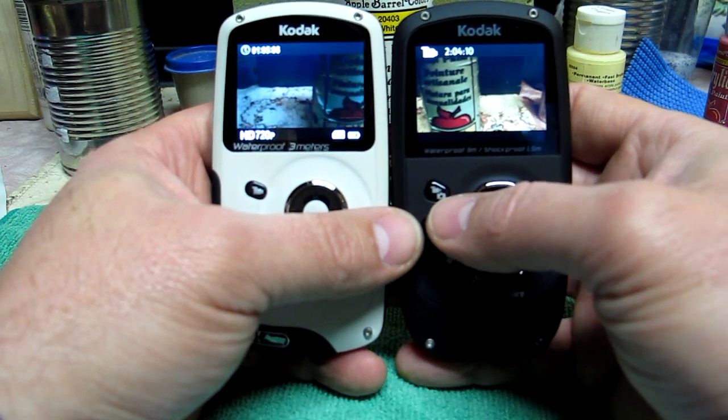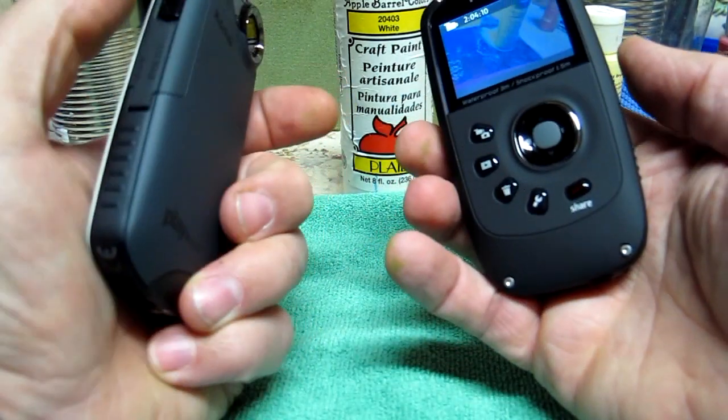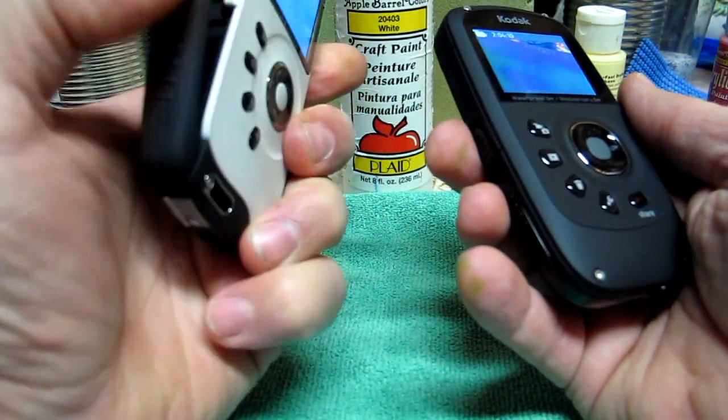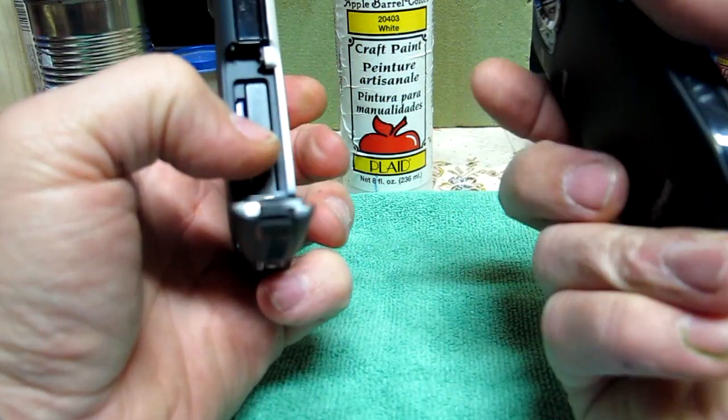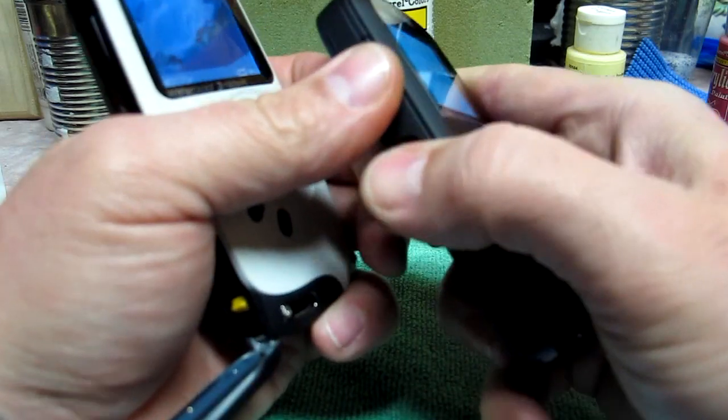There was some concern about not having the replaceable battery like the ZX3 has, but it hasn't been an issue at all, and I don't foresee it being an issue.